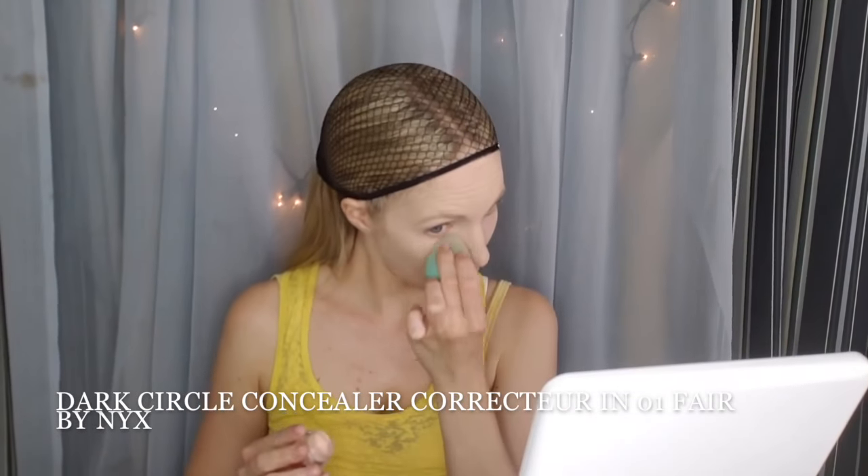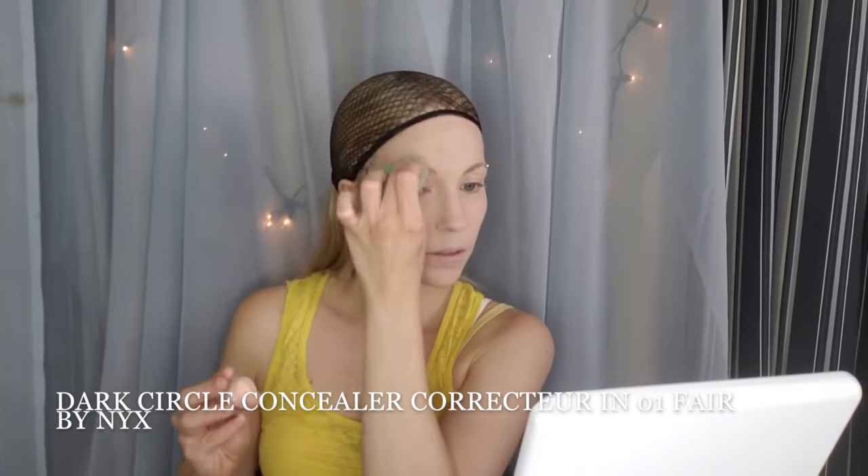Then we are going to go in with our Lock It Tight Foundation. Mine is in Cool 46 from Kat Von D. For any tough spots, I go over them with a Dark Circle Concealer Corrector in Fair from NYX. And I'm also using that same beauty blender — I'm really getting in there.